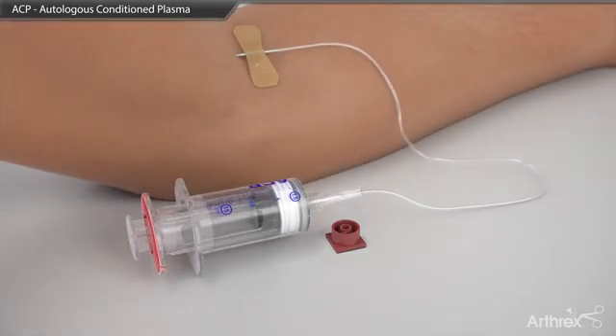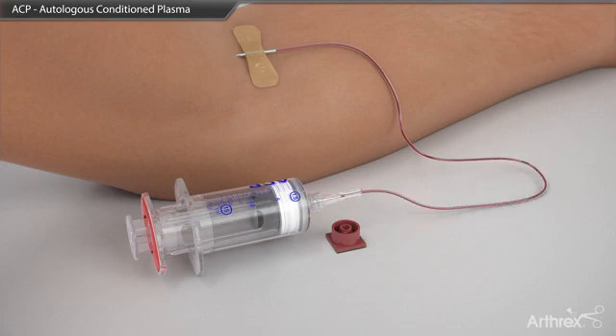A maximum of 16 cc's of blood is drawn by pulling back on the outer portion of the syringe.